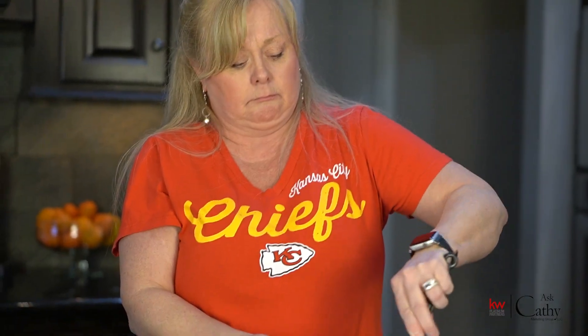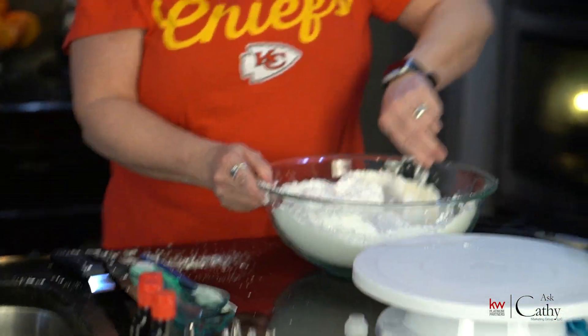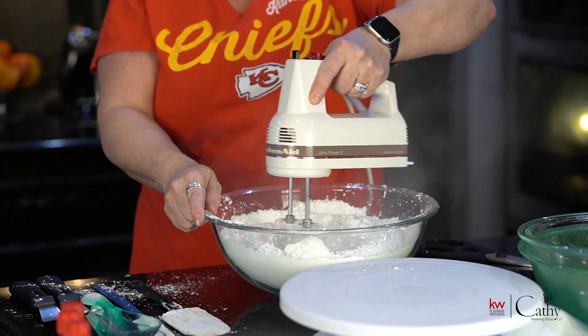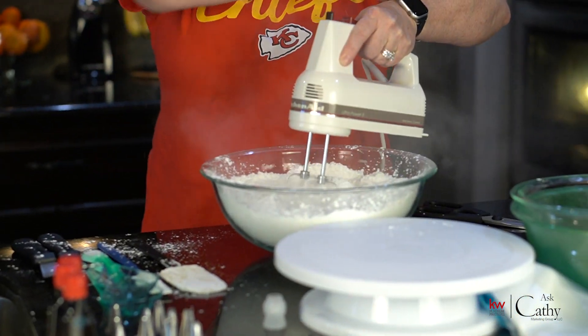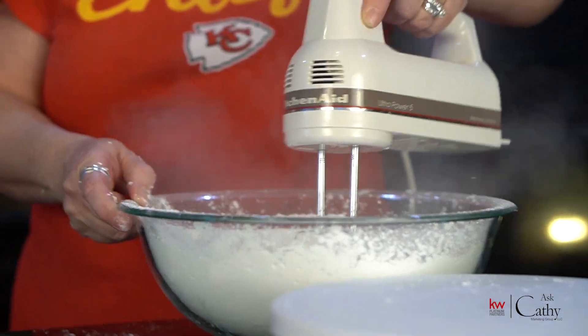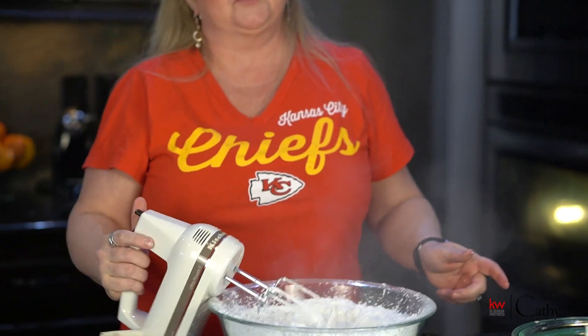I'm supposed to put some water in here or something. It's literally like lumps of fat with powdered sugar going everywhere. I give up — I'm going to check my recipe. That is literally doing nothing. I'm going to have to check — I guess it's just literally a bunch of butter. It says butter soft. Maybe I should add some water.